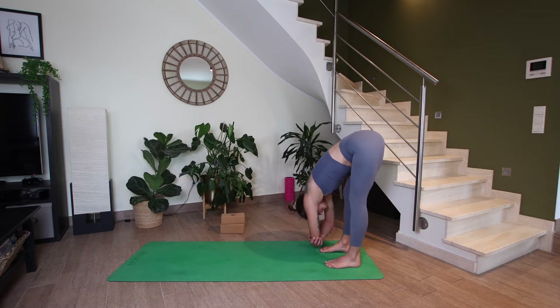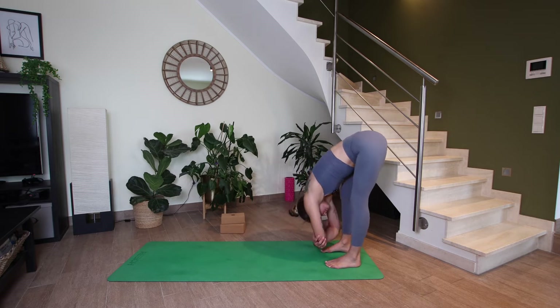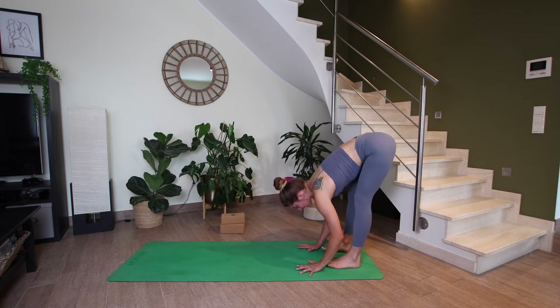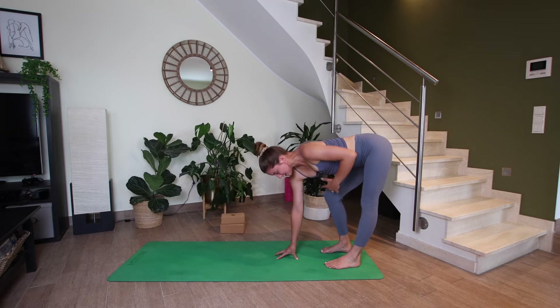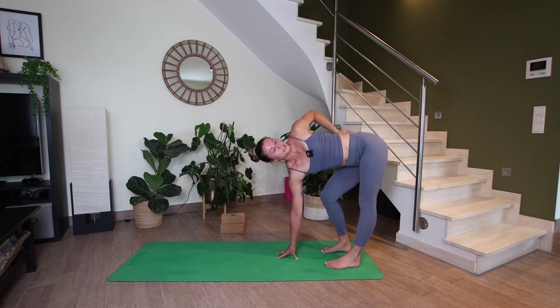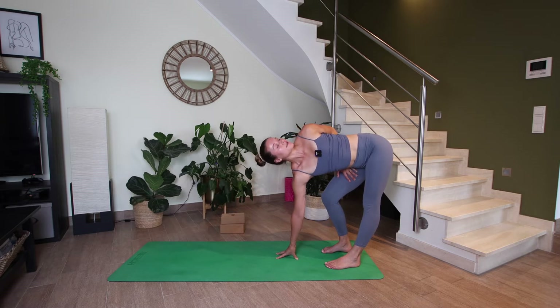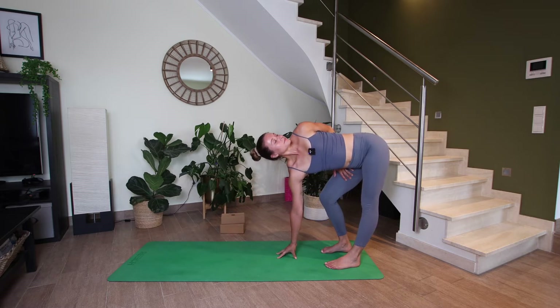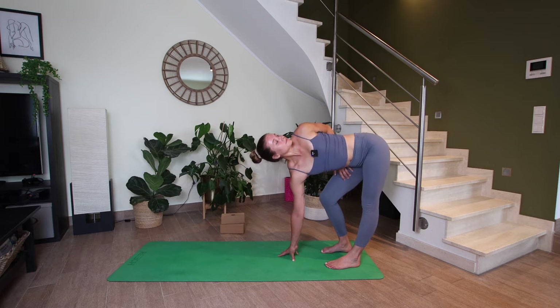Let's take two more breaths here. And on your next inhale, halfway lift. Right hand will stay underneath your nose, let's bend the right knee. Left arm reaches up to the sky. You can either stay here or bend your left elbow, place your left hand on your lower back, or even grab the inner right thigh. Let's hold, keep pulling your left hip back, keep reaching the crown of the head forward for three, two, and one.